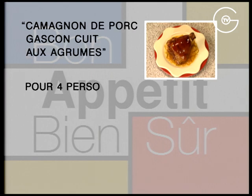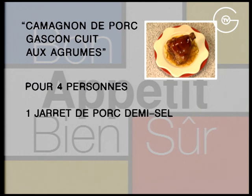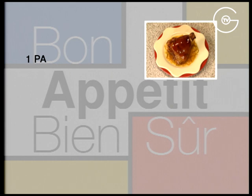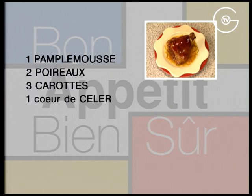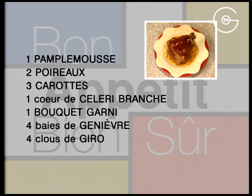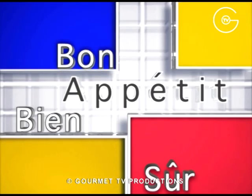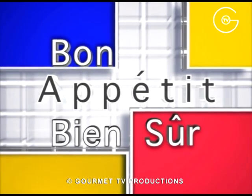Pour quatre personnes : un jarret de porc demi-sel, quelques cuillères à soupe de miel, une orange, un citron jaune, un citron vert, un pamplemousse, deux poireaux, trois carottes, un cœur de céleri-branche, un bouquet garni, quatre baies de genièvre, quatre clous de girofle, dix grains de poivre noir et du poivre du moulin.